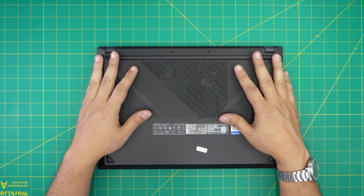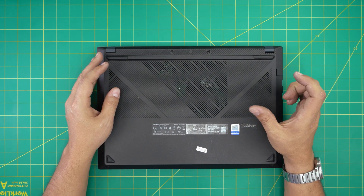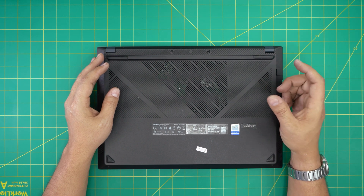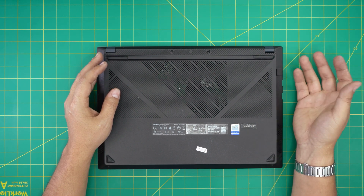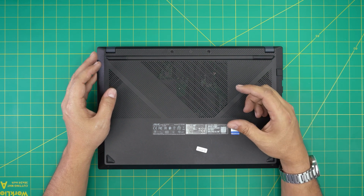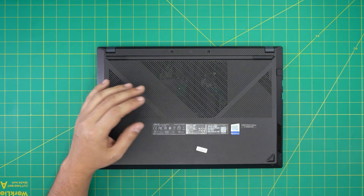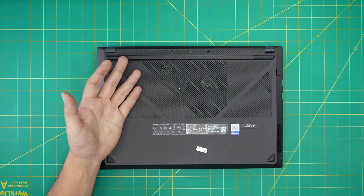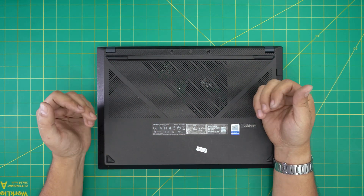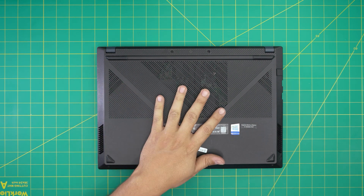We have upgraded this one to 16GB with no problem. There is only one RAM slot available, but you might also have onboard soldered RAM. Some versions have a 4GB or 8GB soldered on the board, so if you put in a 16GB stick it will add up with the soldered RAM on the board.